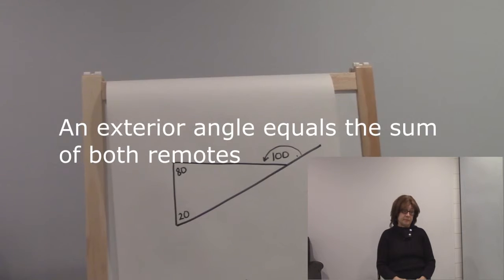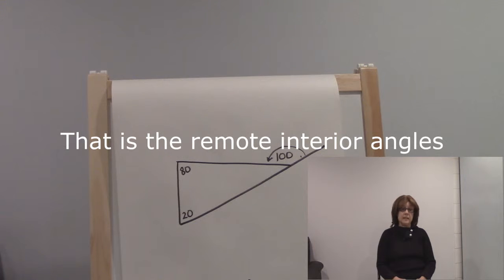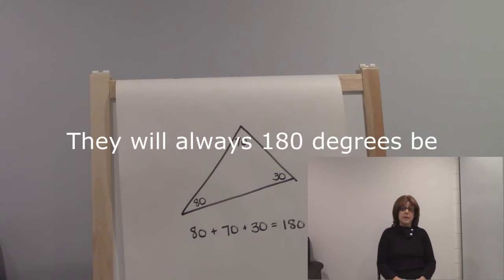And an exterior angle equals the sum of both remotes — that is the remote interior angles. And while we're talking sums, add the interior angles — they will always be 180 degrees.